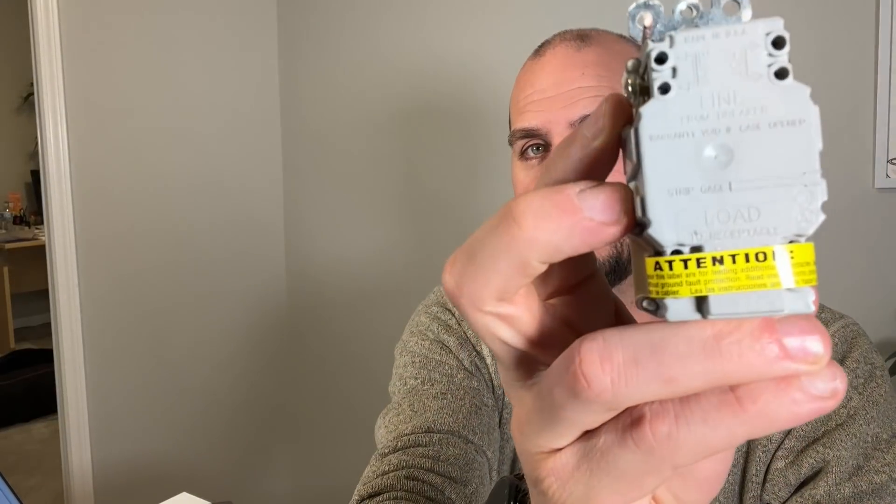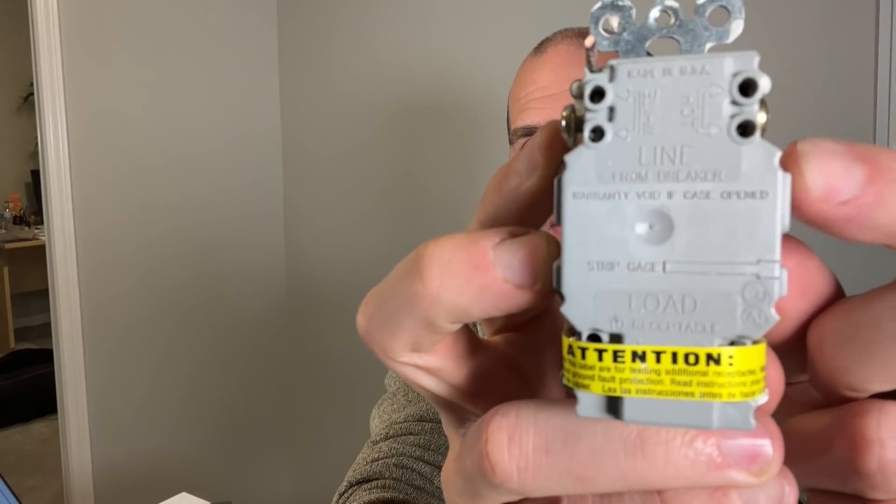When it comes to being protected by GFCI, you need to understand line versus load. A GFCI outlet can provide protection to other standard outlets downstream, but check out the linked video where we dive much deeper into line and load to make sure you're installing your GFCIs correctly around your house. Thanks for joining me and we'll catch you on the next one.